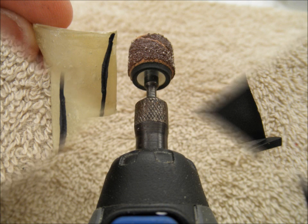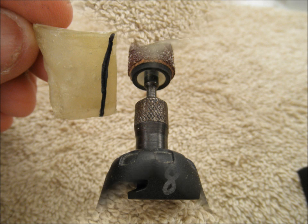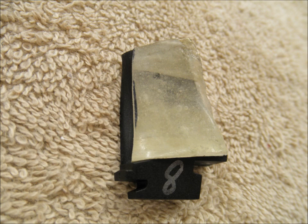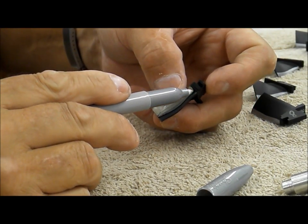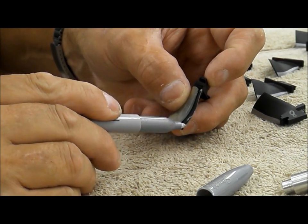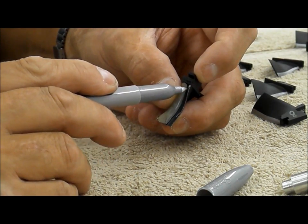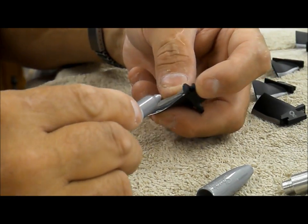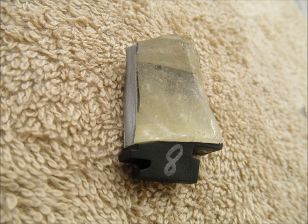I've removed the epoxy template from the blade, and I'm going to take the Dremel tool and actually trim back the leading edge. Then I'm going to check the fit, and once I'm happy with the fit, I'm going to start marking the blades. Starting with blade number eight, I'll mark the leading edge of the blade, then mark right down the edge of the epoxy template, and just fill in the gap between the two marks.